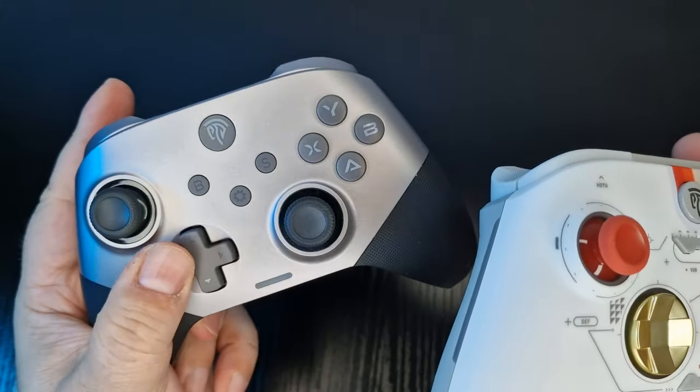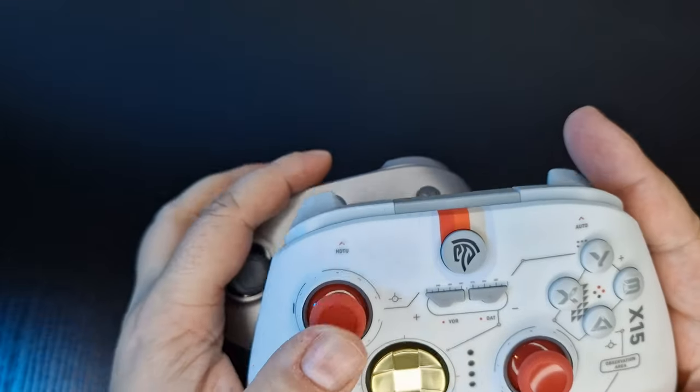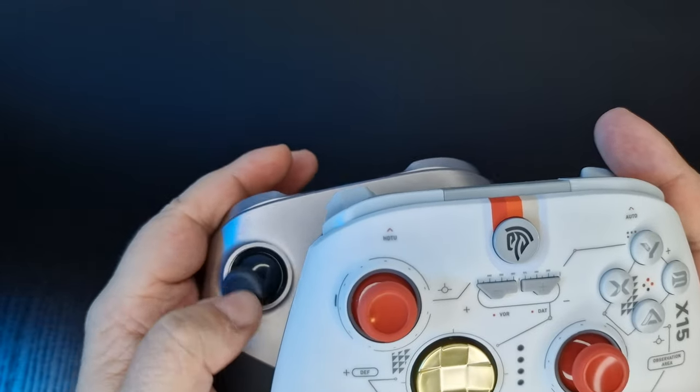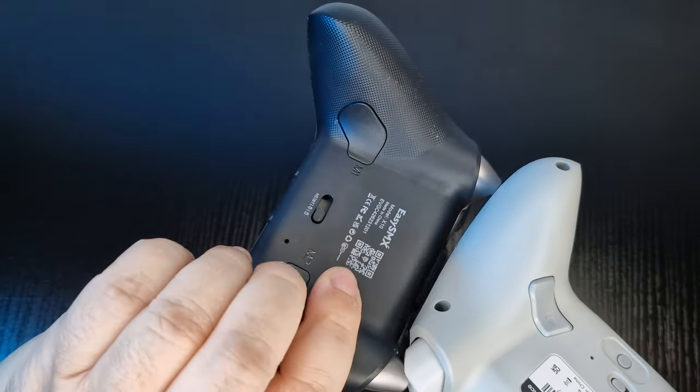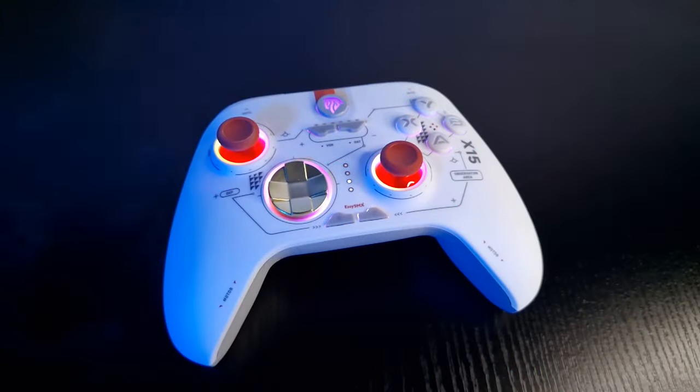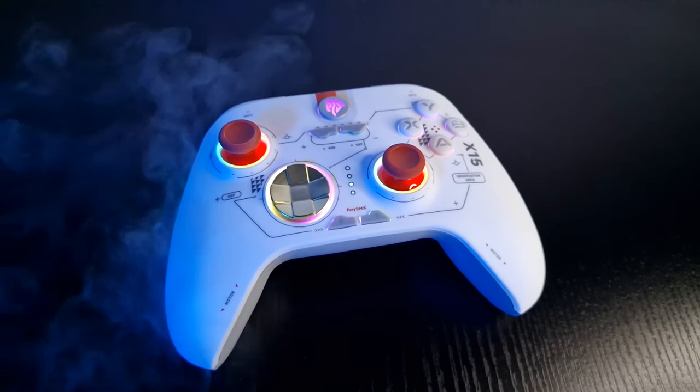As for connectivity, the X15 connects via Bluetooth to the Switch and comes with a dongle for PC connectivity, but can also be used via the supplied USB cable for wired gameplay. The devices the X15 works on are the Nintendo Switch, PC, Android and iOS.